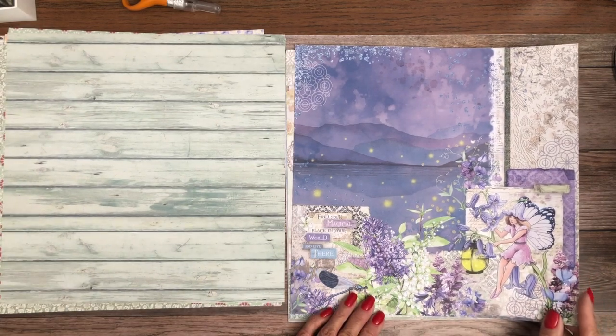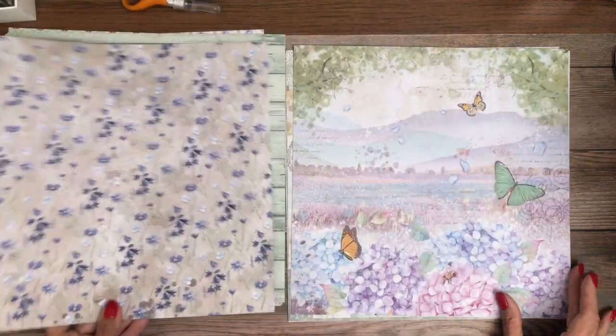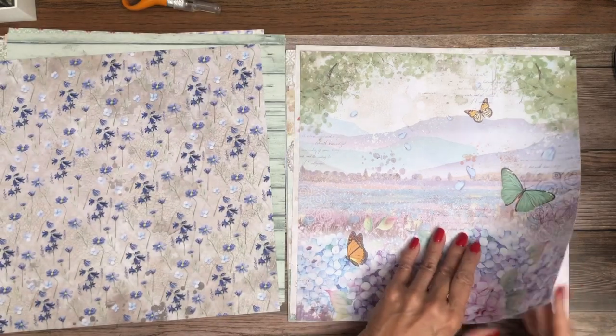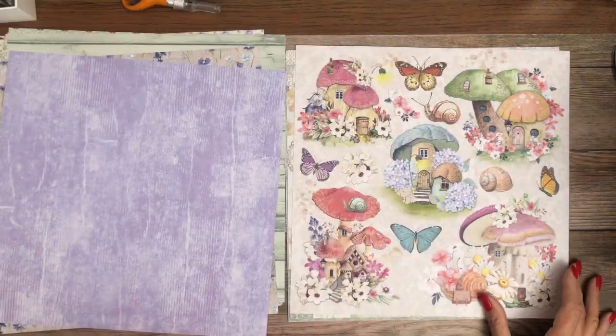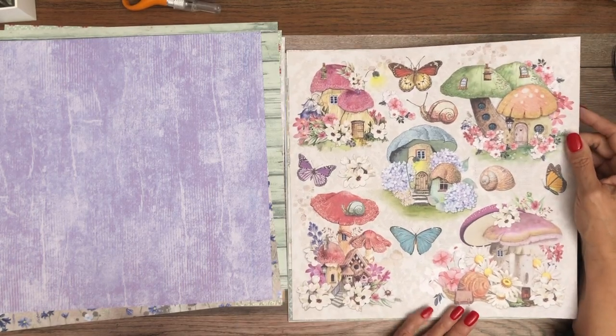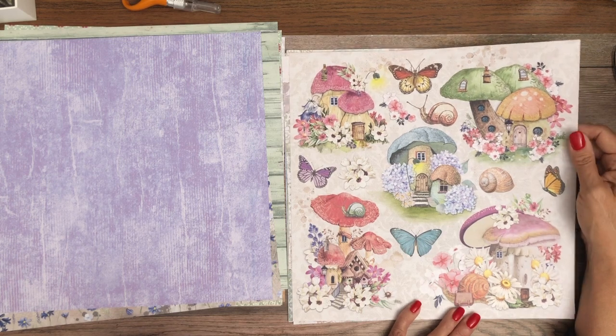Look how pretty — oh my gosh, definitely beautiful for a 12 by 12. Wow, I like that. Lots of cut-aparts, which I love. I think I would feature fairies and mushrooms on the cover and do some layering.